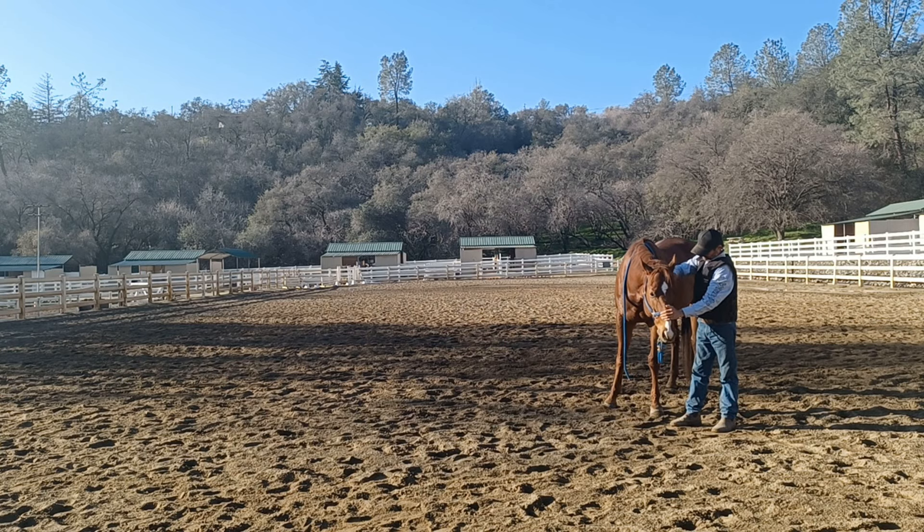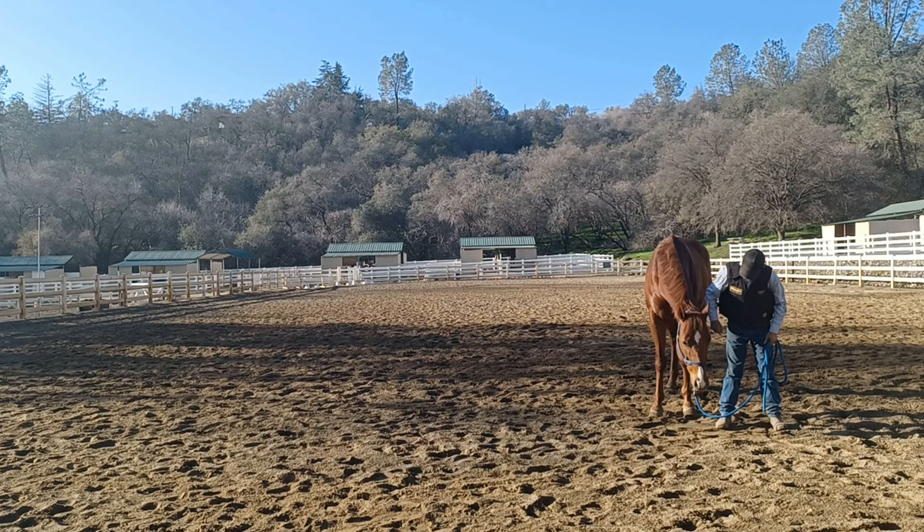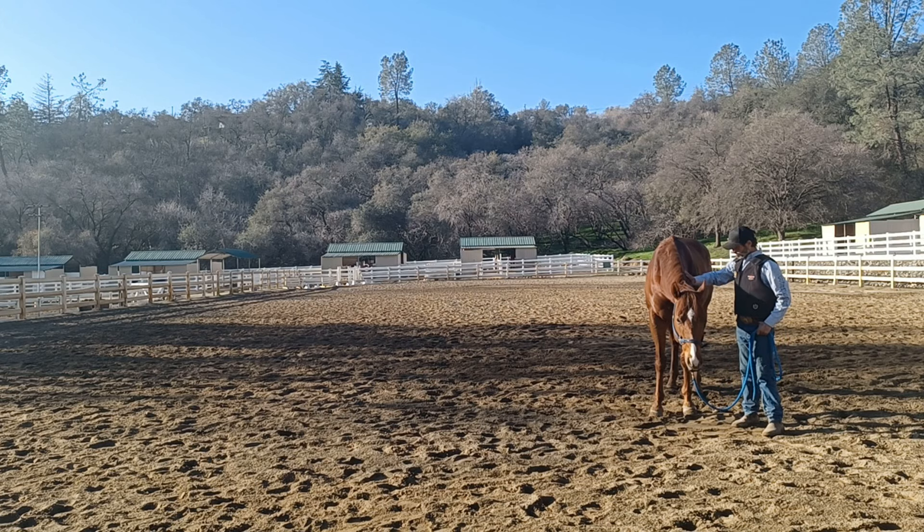If you want to see the full video, join my membership page. Just go to Google, type in Mike Hughes Horsemanship Members page, and click on the link and subscribe. If you subscribe today, you'll get a seven-day free trial. We have hundreds of different videos on my membership page — solving behavior issues, starting unbroke horses, desensitizing, everything you can imagine. So we hope to see you there. Have a great day and enjoy your horse.